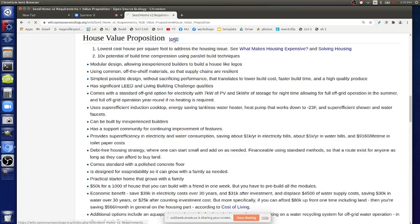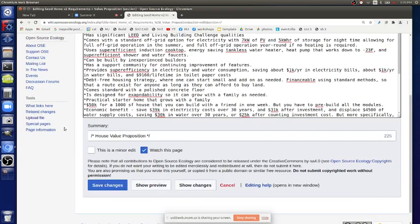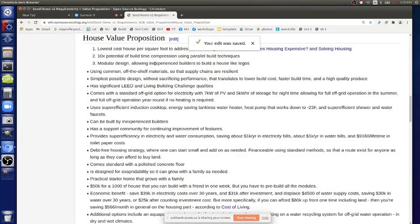Point three: modular design. I think - how much did we see, in the two weeks of the builder crash course, point three: the modular design allowing inexperienced builders to build a house like Legos? I think we've seen a little bit of that at least. Everyone in the workshop was able to build the modules and help in assembling them. We suffered in version two - that was pretty hard. But version three was much better and we can probably do more things like optimizing the tabs.